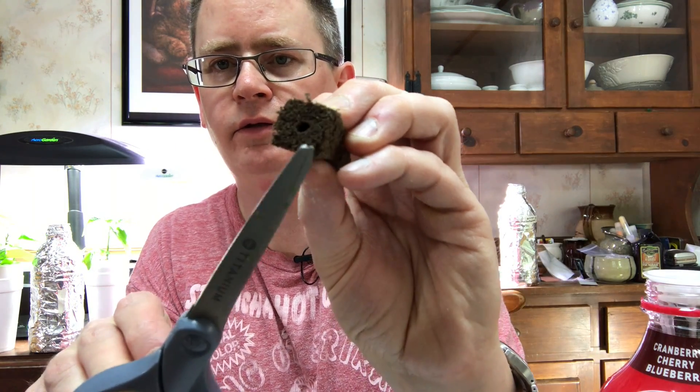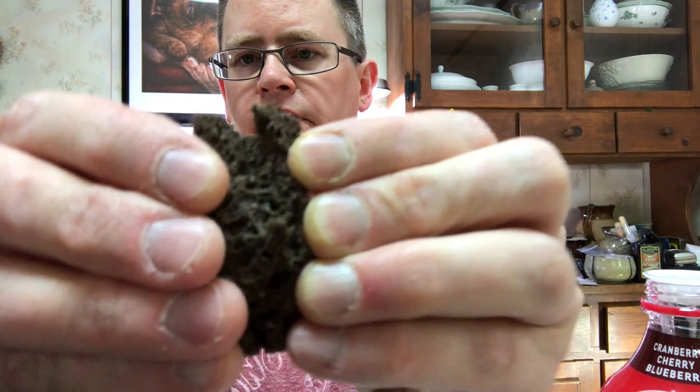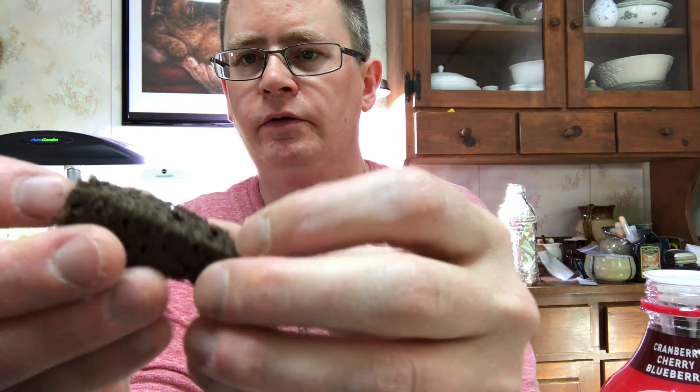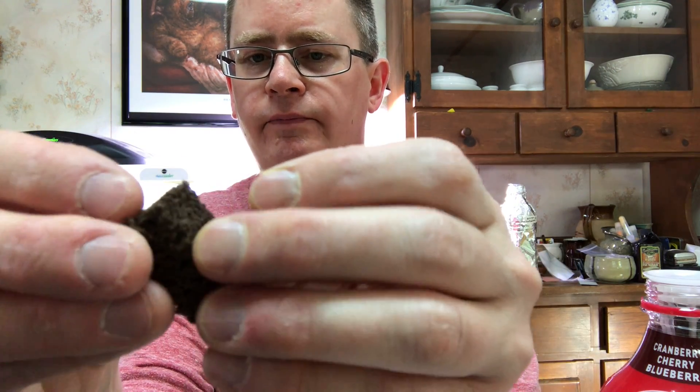This has a little hole in the top — it doesn't go all the way through, but it gives you a starting point. Just take some scissors and force it down in there. You can see how it spreads apart. So what I'll do is take the sprout, open this up a little bit, lay the sprout down in there, and bolt it up and stick it in the net pot. I don't have a pepper sprout, but I got some microgreens — just for demonstration purposes I'm going to use one of these and actually grow it out to see what happens.